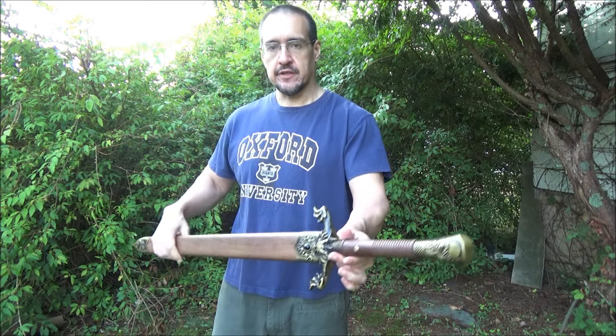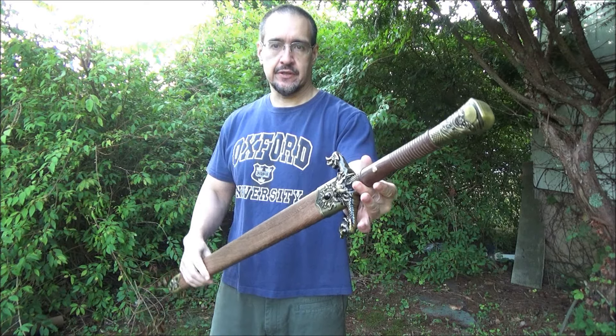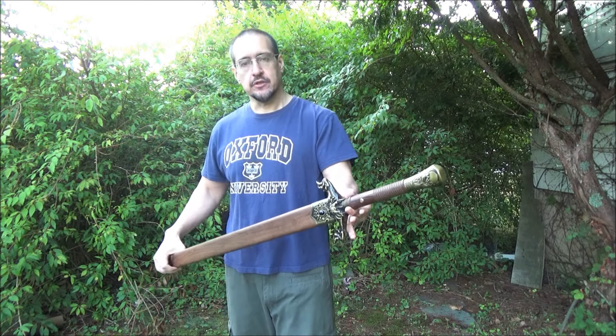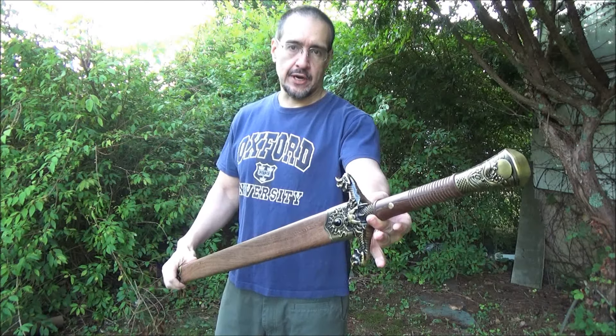Hey, what's up my YouTube friends? This is the We All Juggle Knives channel, and this is my video featuring the Flying Dragon Sword. This is forged in Longquan, which is historically the sword-making region of China for over 2,500 years. Let's take a look at this sword.